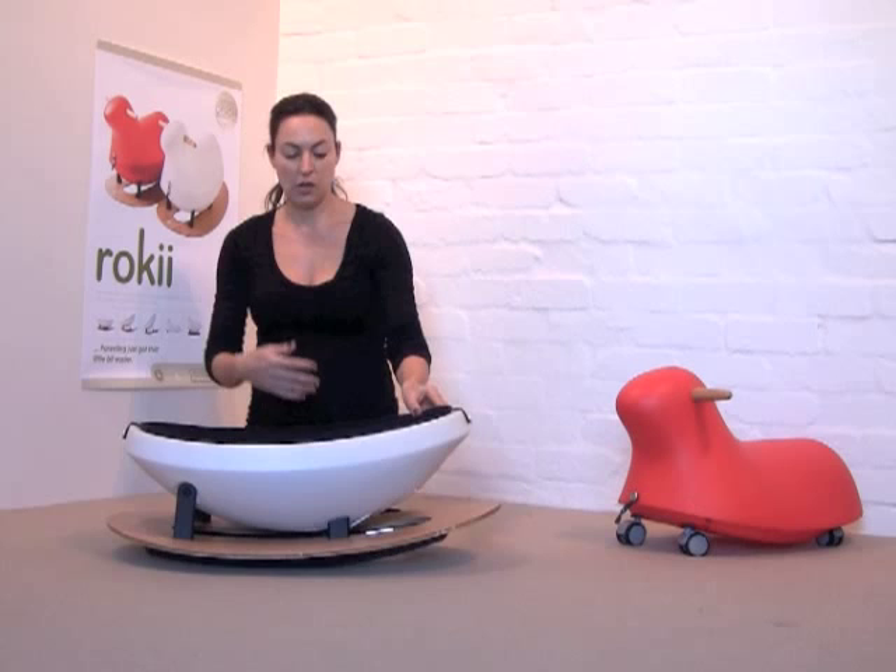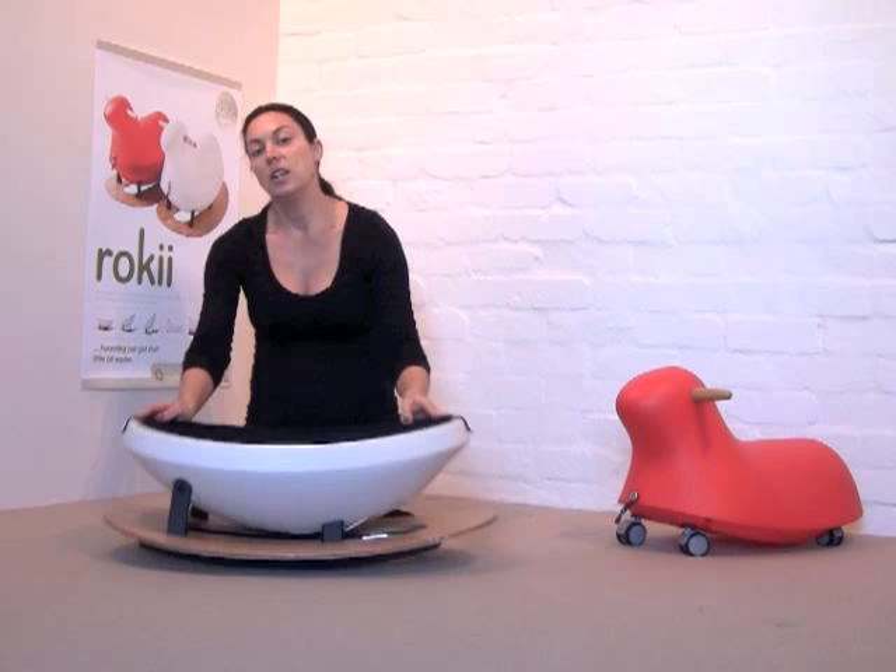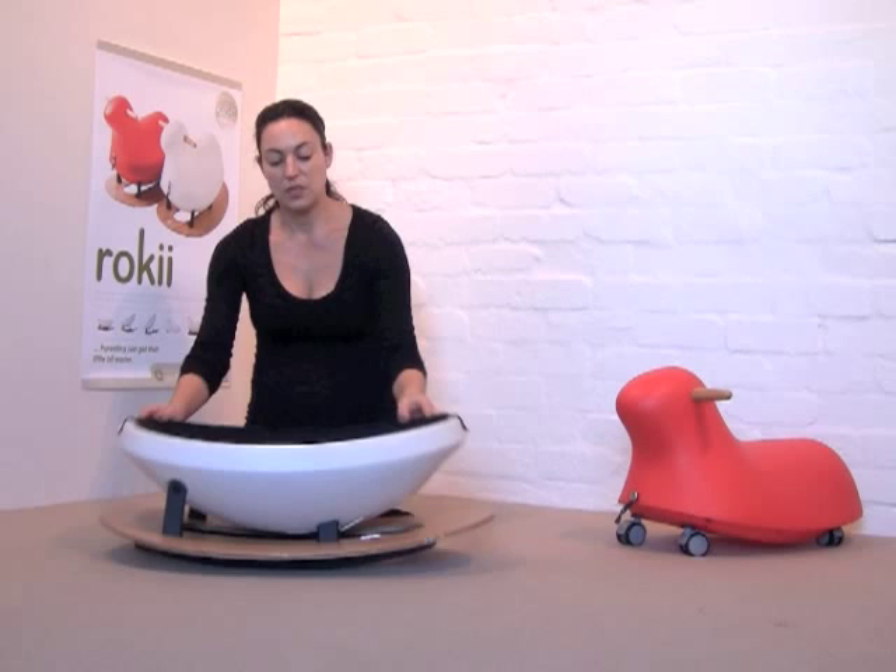As they get older they get better and better at rocking, and interestingly, even though rocking has been used for centuries to soothe babies, recent scientific research has demonstrated that it's actually very good developmentally for children to rock because it benefits their gross motor skills, their concentration, and also their balance.